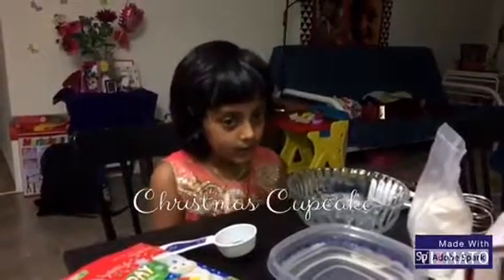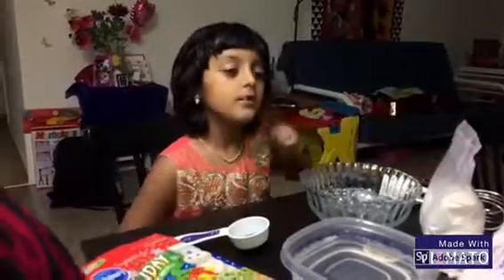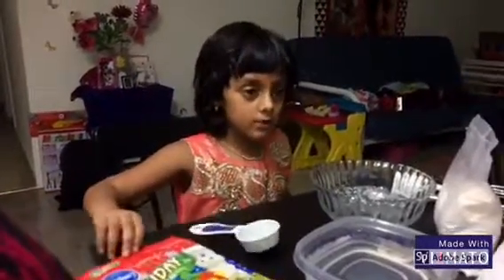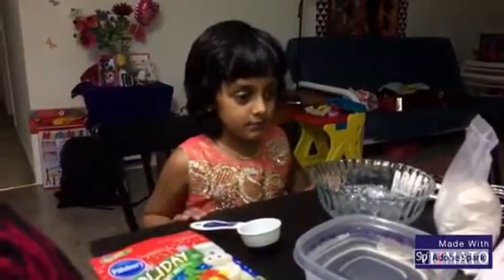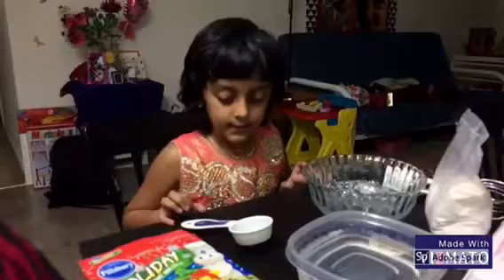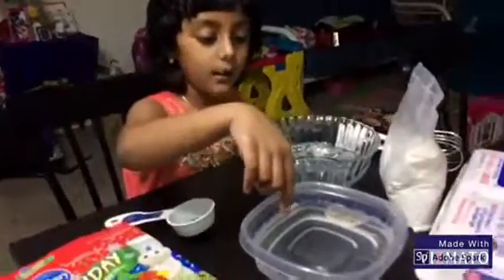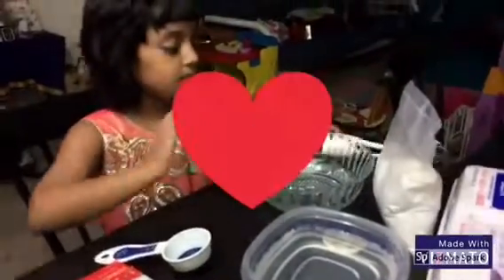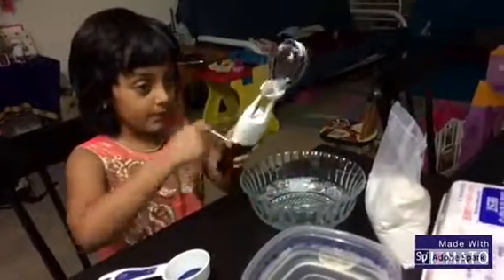Today we're going to be making a cupcake twist from this packet, and with the extras we're going to make cookies. What we'll need is a one-cup measuring cup, a cup of water, a bowl, and something to mix with.